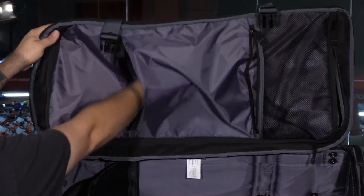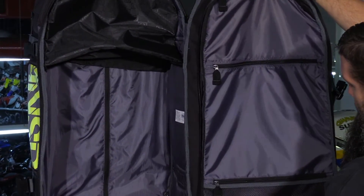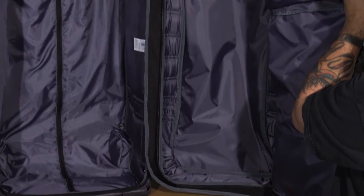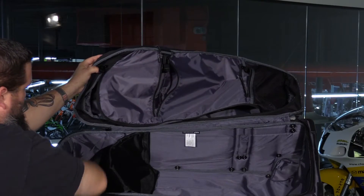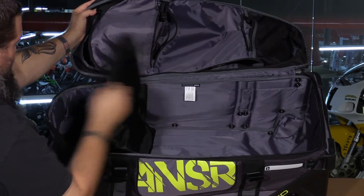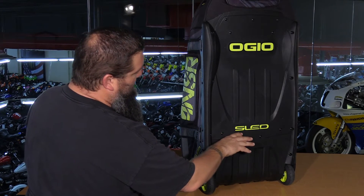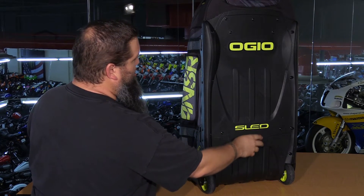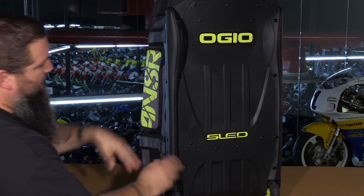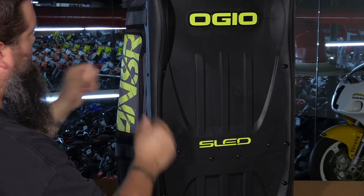There's a large compartment that goes through, and the lid opens up to provide a nice large wardrobe area so you can put your pants, jersey, and all your fresh gear in there. It also has a padded helmet compartment, which is a very nice feature. On the bottom, it features their SLED design — Structural Load Equalizing Deck — a very hard, rigid deck system shaped somewhat like a toboggan, making for a very durable and sturdy base.